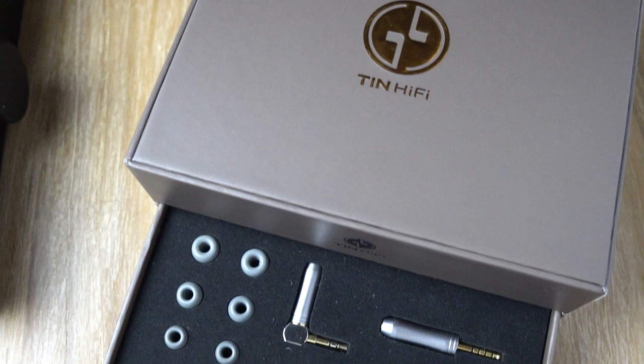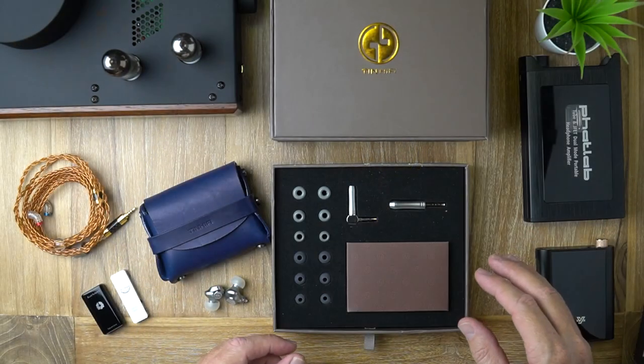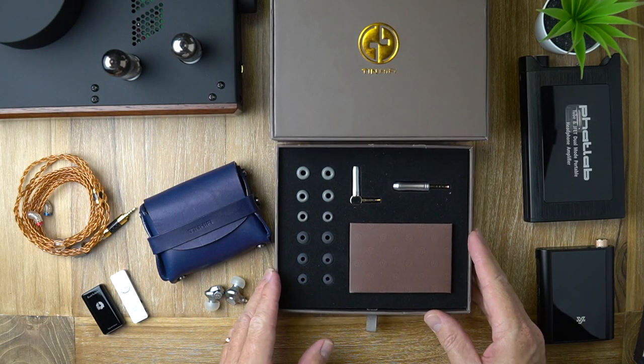So that is the unboxing, kind of. Just wanted to show you that because I think it's pretty cool.